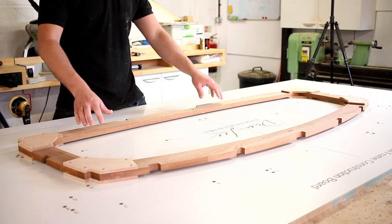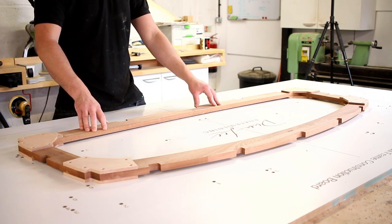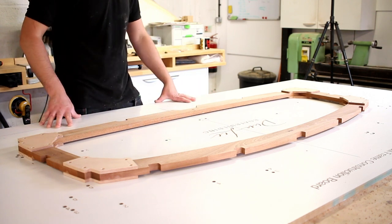Frame six is much the same as frame five - just a complete ring frame with a floor section, a deck beam, and two sides. There's nothing much different going on there.